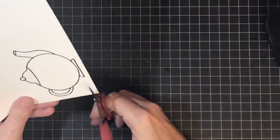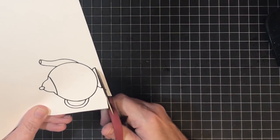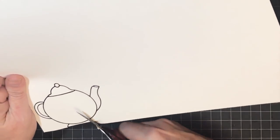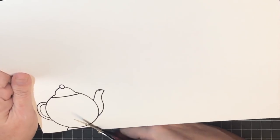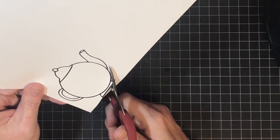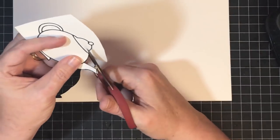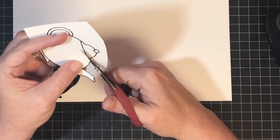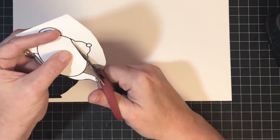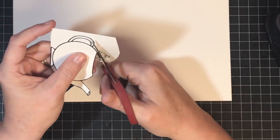I'm fussy cutting this with my Tim Holtz snips. I don't always use them because they have a slightly serrated edge, but they work fine for this project. I like how short the little blade part is so I can get into those nooks and crannies. I try to make my stamp designs with nice clean lines so they're easy to cut. Right now I'm cutting the top of the teapot off to use as his snowman hat.